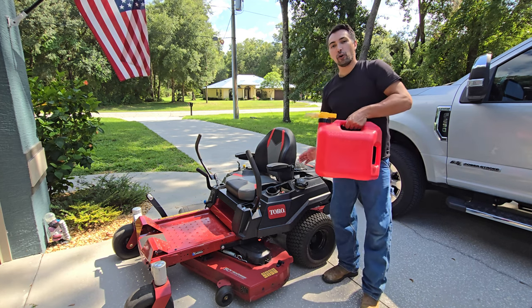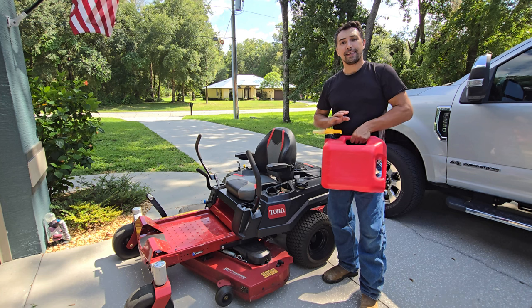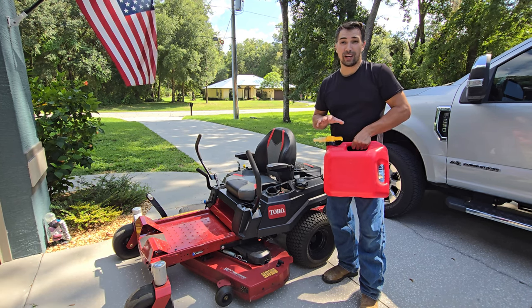So today, let's talk about my no-spill 5-gallon gas can that I use on my lawn equipment. It is one of my favorite gas cans to use, and I have no issues when I am using it.